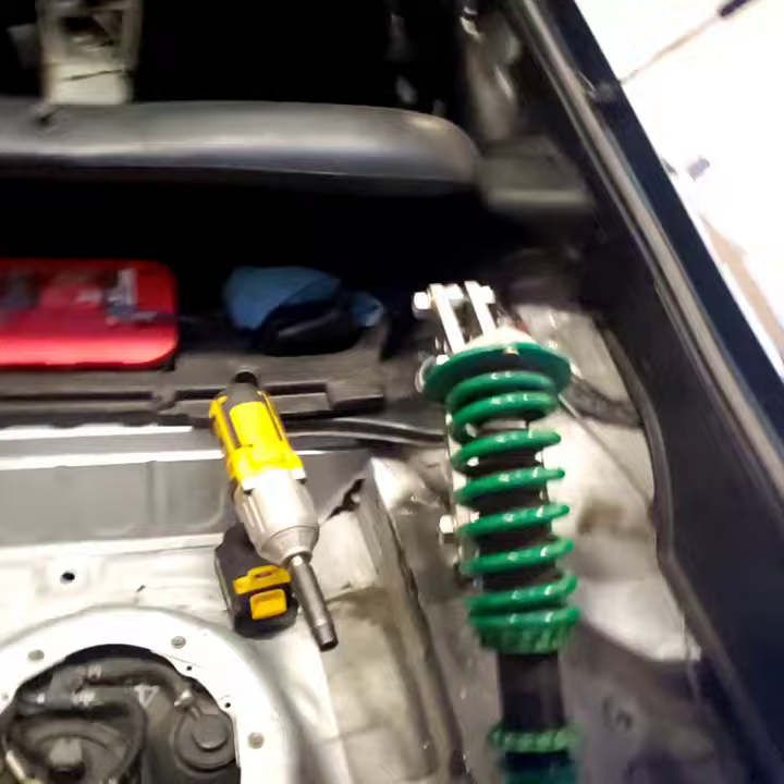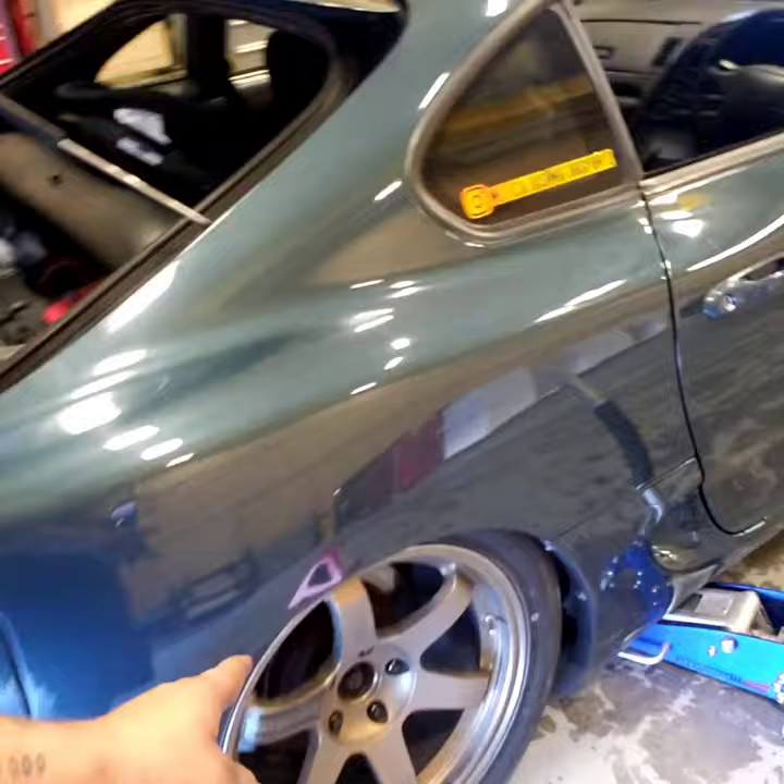Here's the issue I'm having - as I raise this, the car actually sits lower. That's the deflection I was talking about. So what I'm going to do is raise the car back up, put it back on jack stands, and see what happens when I collapse the spring a little bit differently.